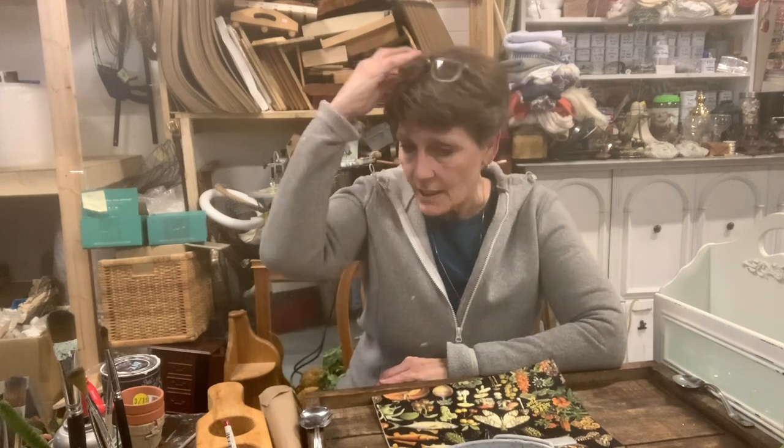Hello everybody. Welcome to the channel. I'm Cindy Daychuck with Queen Bee Creations. Thanks for tuning in.